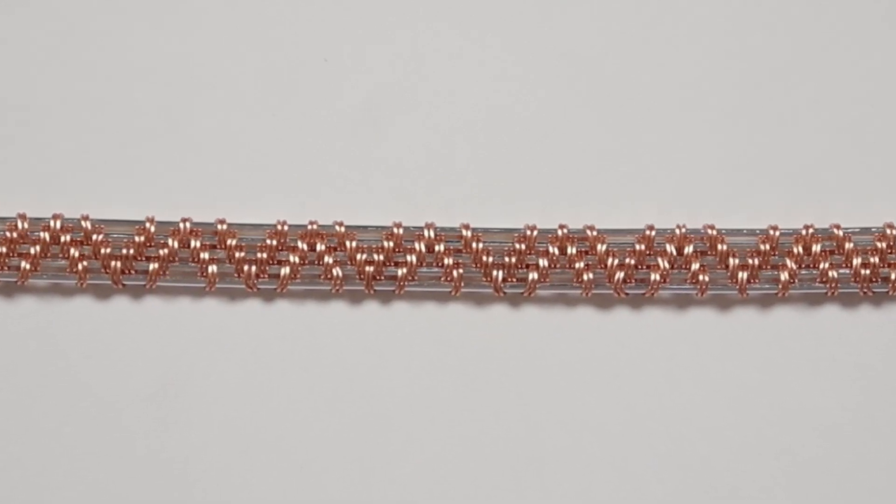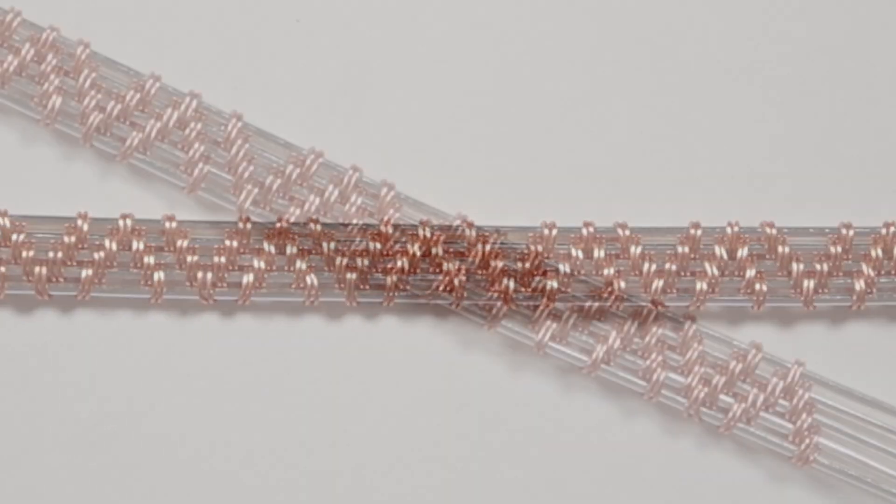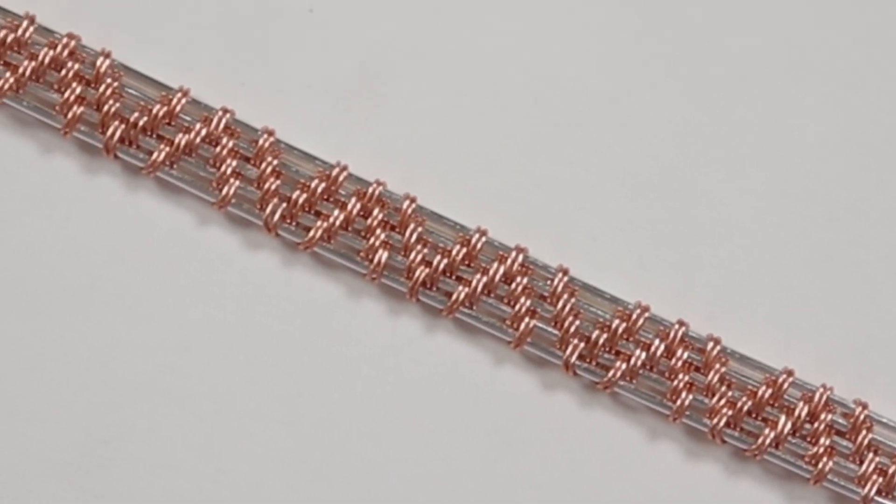Hello there, my lovely jewelry makers. I'm Christina of CSL Designs and in today's tutorial I'm going to show you how to make this alternating pyramids wire weave that you can use for whatever you want.